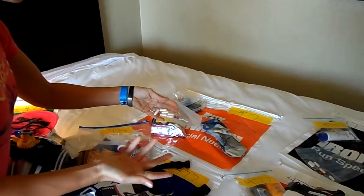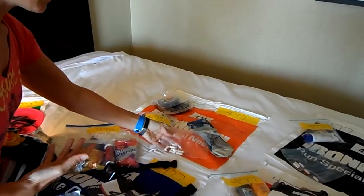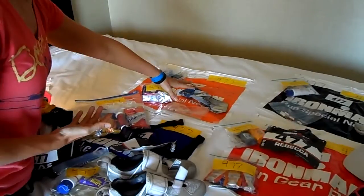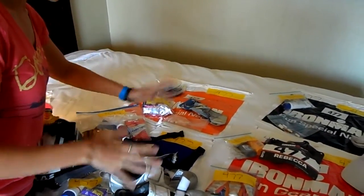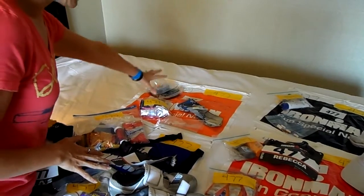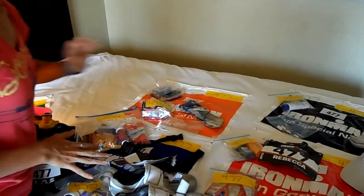And Advil, though I haven't been taking Advil on my long rides and I shouldn't need them. And socks, just in case I have some sort of foot rub problem — I don't wear socks on my bike shoes, but just in case they're in there. So hopefully I will not have to stop for this, but if I do, it's there for me.